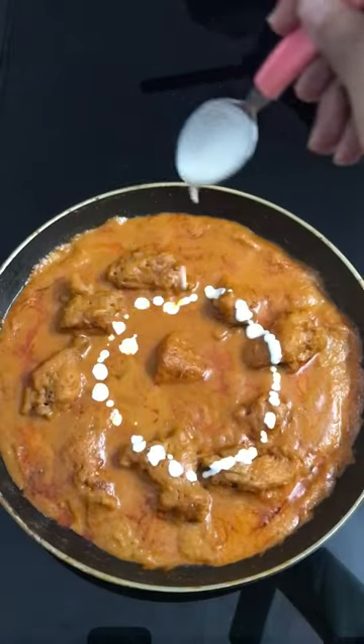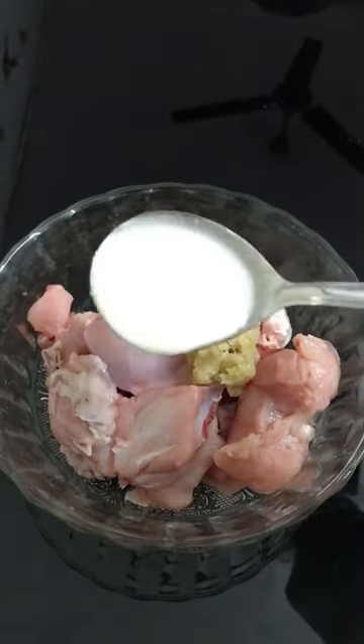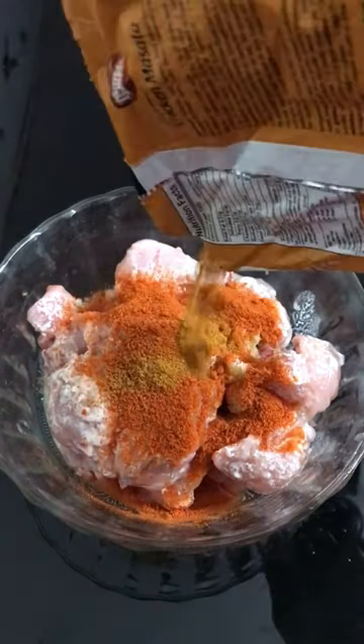Butter chicken is not hard — it's a little time consuming but not that hard. Marinate your chicken with ginger garlic paste, curd, lime juice, salt, chili powder, and chicken masala. Refrigerate it for at least 30 minutes. I don't measure anything — I just eyeball it.